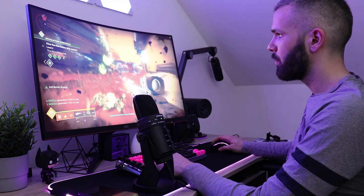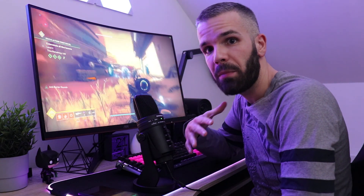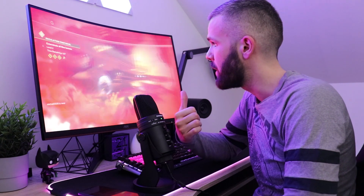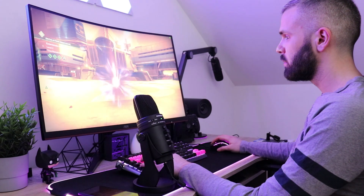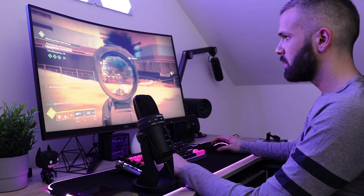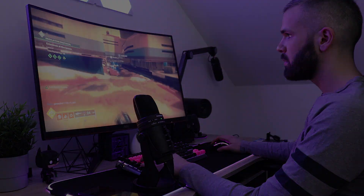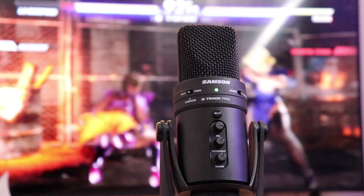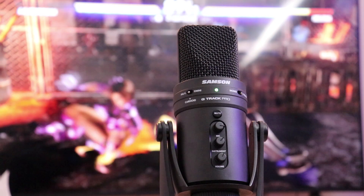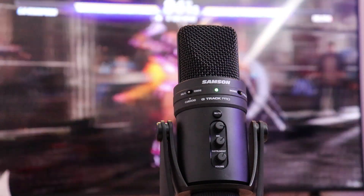Most of our testing was done in the cardioid mode during streaming and general multiplayer gaming. This recording pattern captures sound coming only from the front of the capsule. You can see here that the rejection of sounds coming from the back is so good that the mic barely registers the sounds of Destiny 2 coming from the speakers in the back. And I'm dead. In fact, the G-Track Pro does sound cancellation very well on all recording patterns and brings consistently high sound quality, as long as you use each one for its intended purpose and position yourself accordingly.